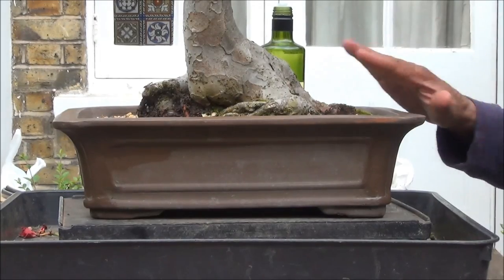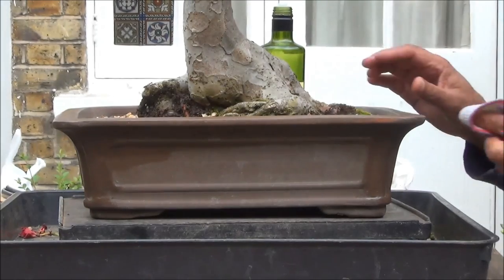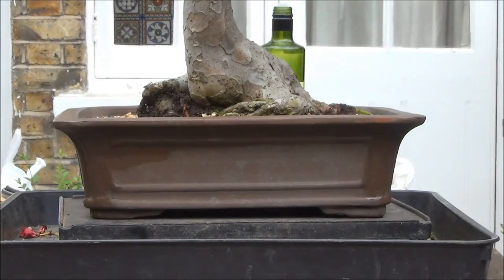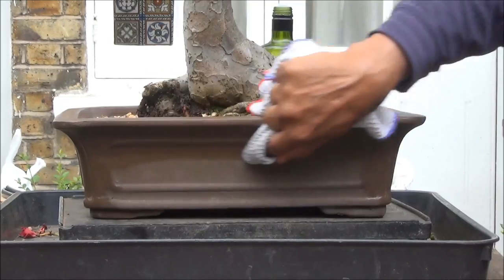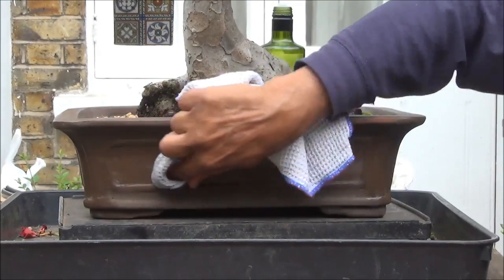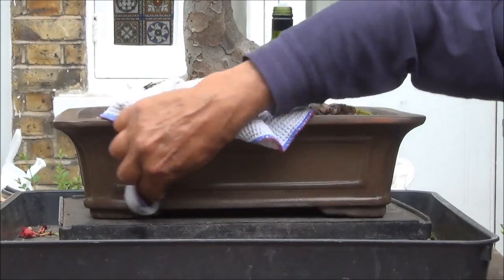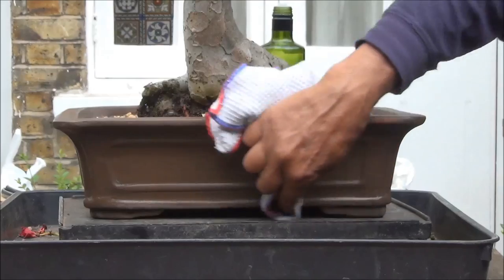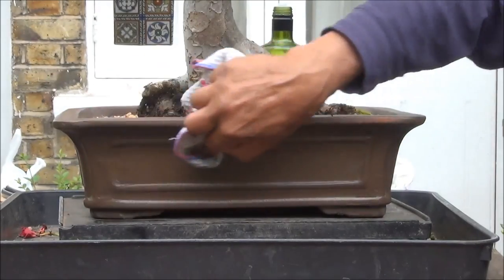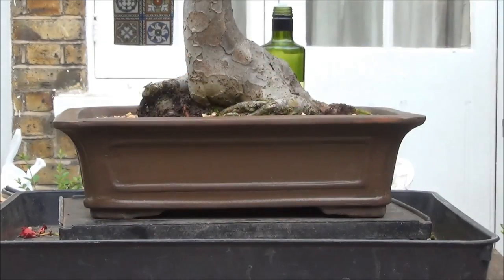I've been tidying up the pot and I've removed a lot of moss and also cleaned the pot. I've done three sides, so this is the last side remaining. I cleaned it, sprayed it with water, removed the excess water, dried it, and now I'm removing any debris, earth, or other particles and foreign bodies. Now I'm using olive oil.